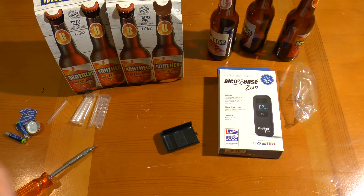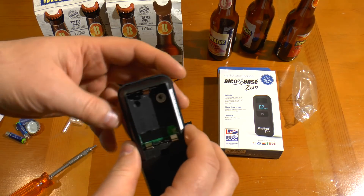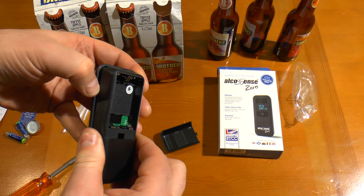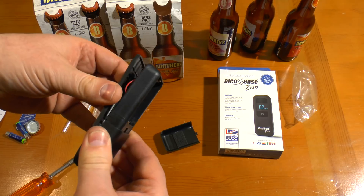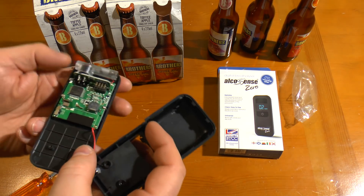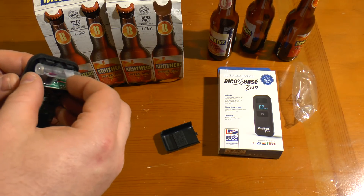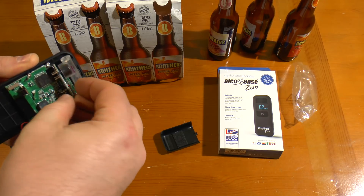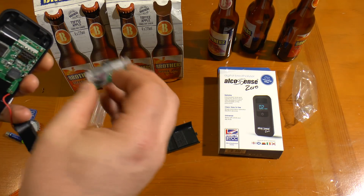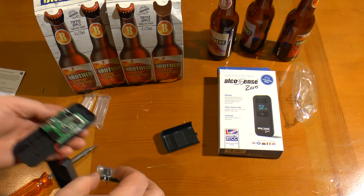It does say you should leave — how long does it tell you? Five minutes it says. The manual says leave a minimum of five minutes between tests. Anyway, those two screws are out. And this is what's inside — it's a modular unit. This is the actual breath sensor itself, and here's the control board. Let's have a closer look at both of these.